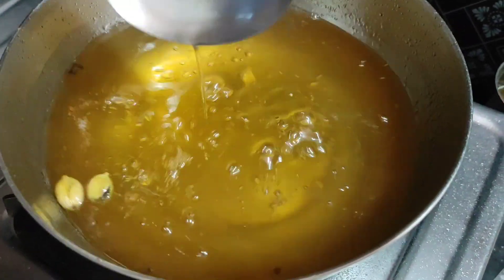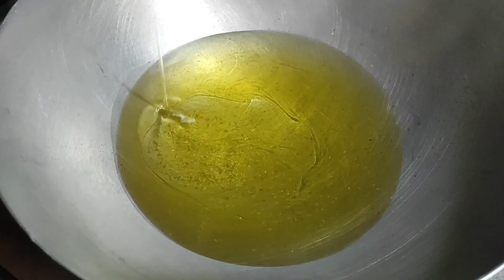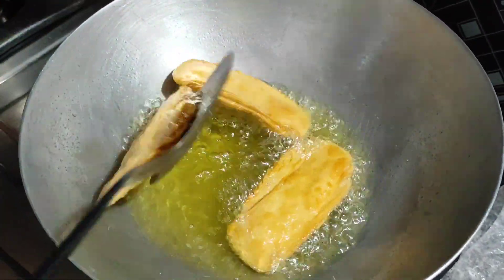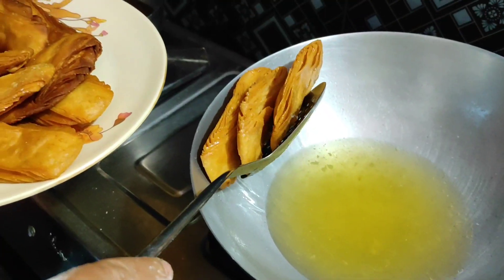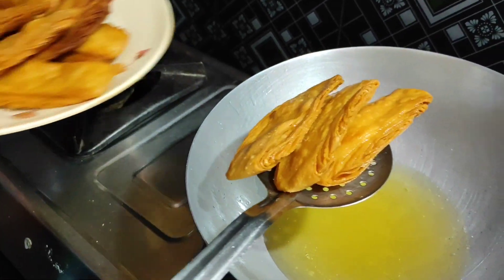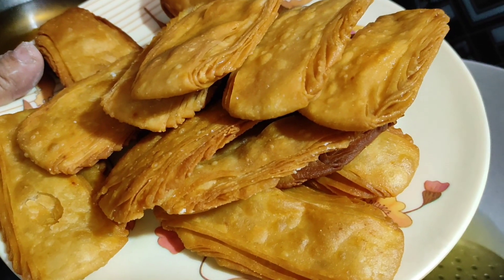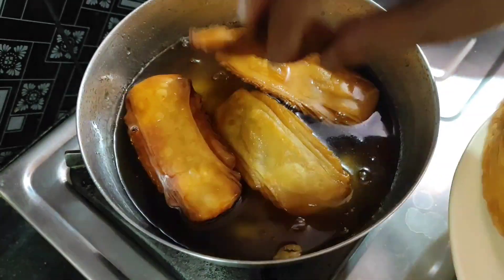We'll add the vegetables. The sausage is ready to cook. We'll cook with the vegetables. We'll also cook the chicken when we make a meal.